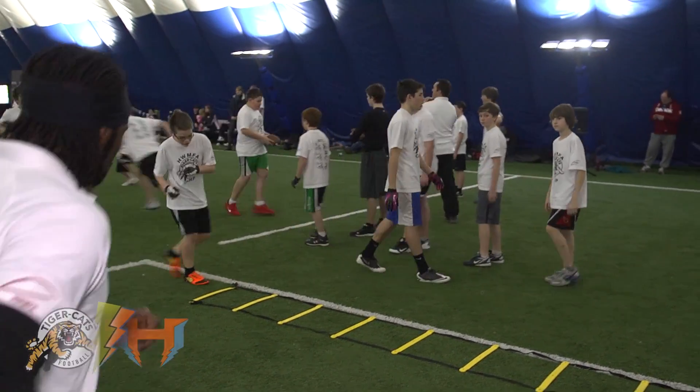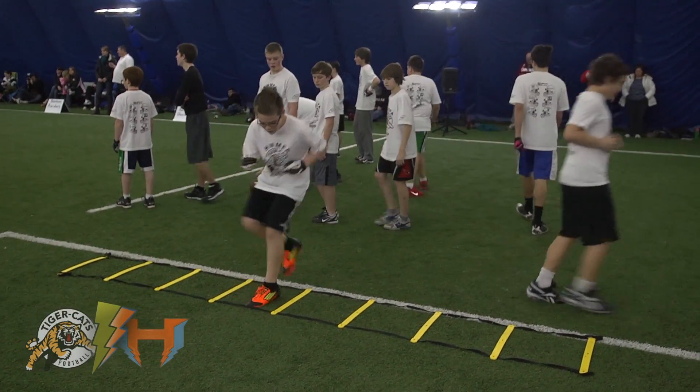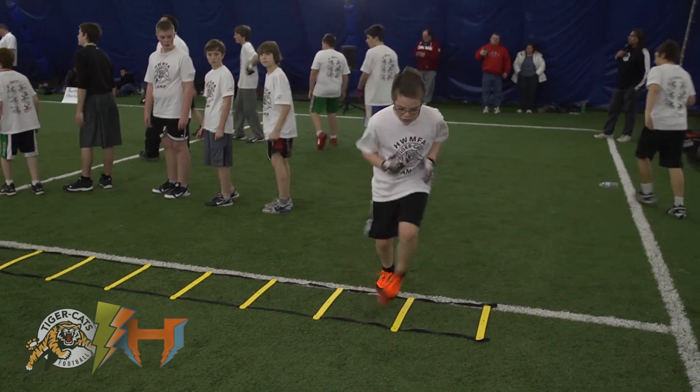Now two feet in like this. Good. Get arms moving, get arms moving. Good. Nice.